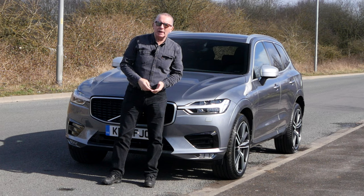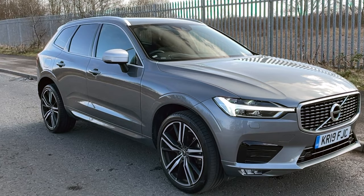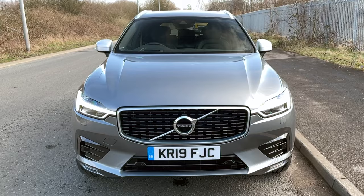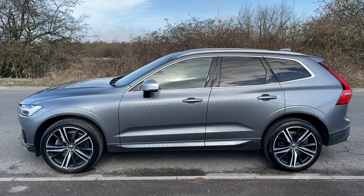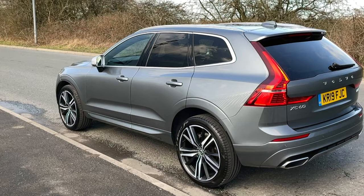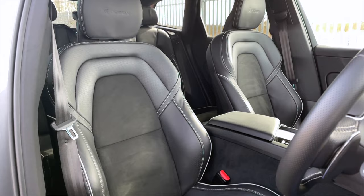Hi, my name is Barry Crampton. Today I'm going to show you around our Volvo XC60, then I'll take you for a ride in it. But first, I'll tell you a little bit more about it. It's a two-litre D5 Power Pulse R-Design Pro Auto all-wheel drive, 2019, on a 19 plate.